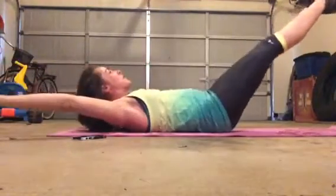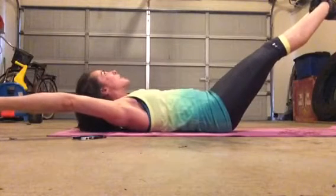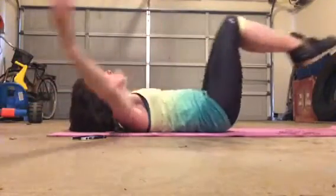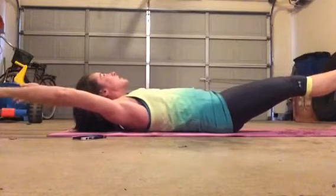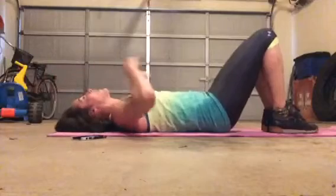And right back out. 1, 2, 3, 4, 5, 6, 7, 8, 9, 10. We've got 1 more of these. And back out as low as you can. 2, 3, 4, 5, 6, 7, 8, 9, and 10.